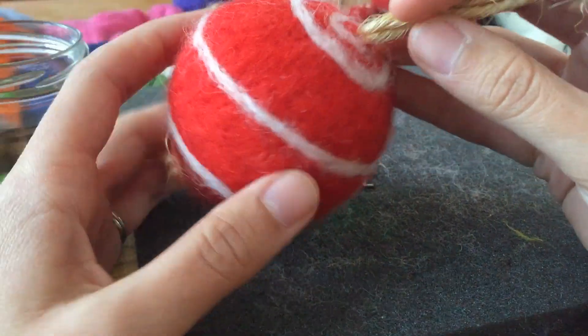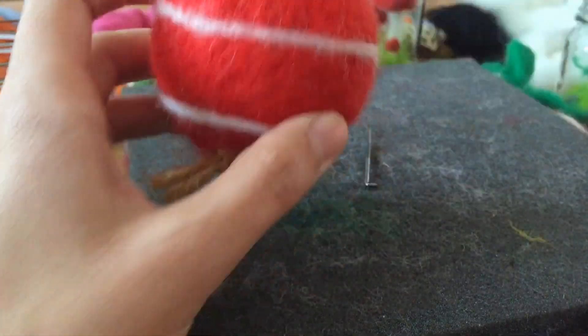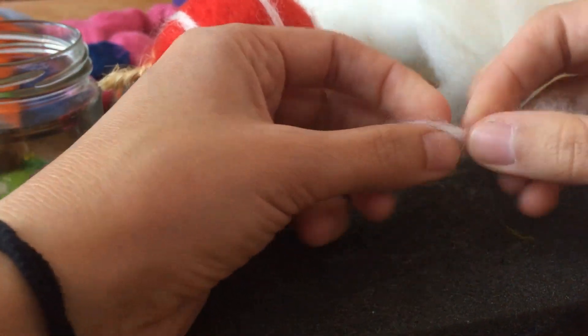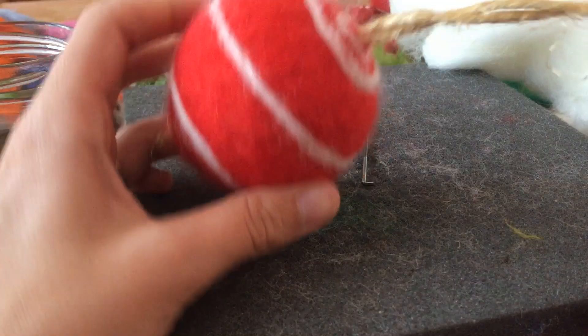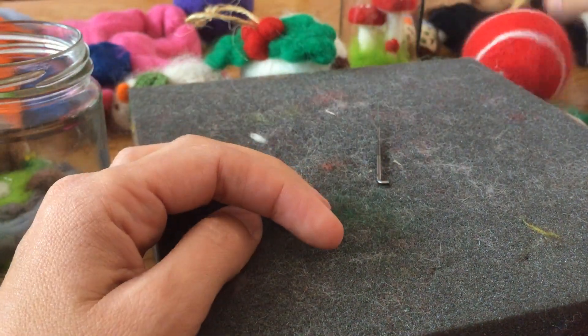Here's another Christmas decoration — just basic red, and then I just took a strip of white, much thinner than that, and poked it in a spiral. So yeah, there's something to try.